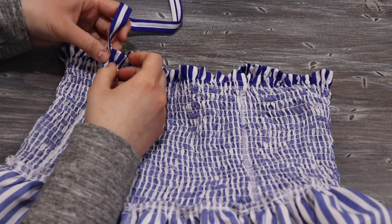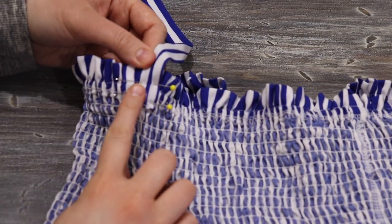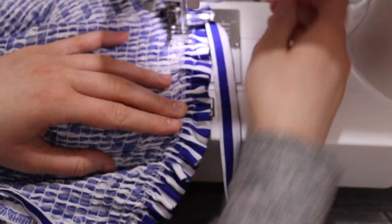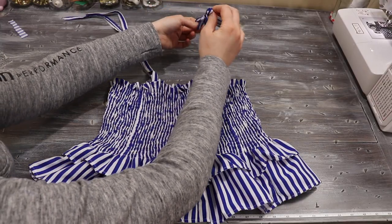I try on the shirt and mark with safety pins where I want the straps to sit, then sew them above and below the elastic at those points. Once all four straps are sewn, just tie them together and the shirt is finished.